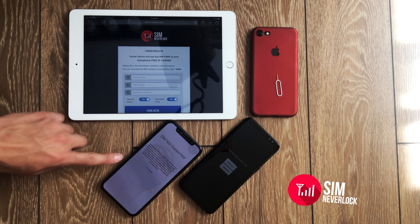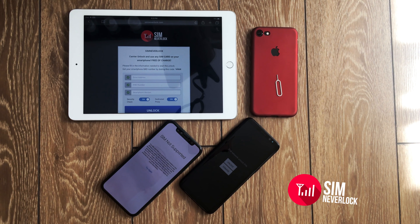In front of me I have an iPhone X and a Samsung Galaxy S8, both of them are carrier locked. I also want to announce that our website now supports tablets, so you can carrier unlock iPads or Android tablets.